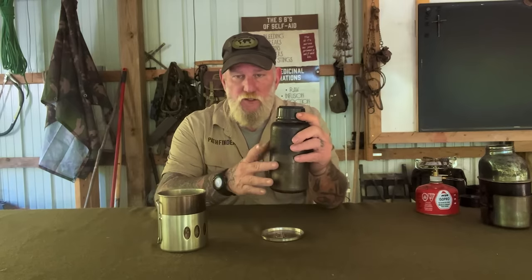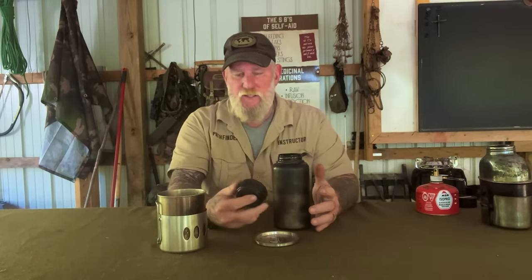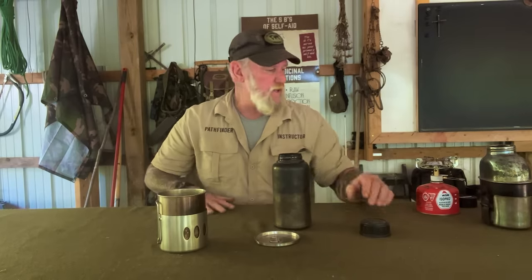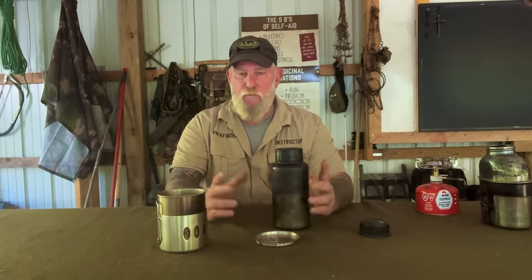Stainless steel single wall, so you can put it in the fire, no problem whatsoever. The threads on this bottle are the same threads as the MSR and Klean Kanteen bottles. So if you have an MSR filter that screws on the top of a bottle, you can use it. If you have a Klean Kanteen lid with a d-ring that you prefer, you can use that. Our canteen has the same threads too, so they're all threaded similarly and you can interchange caps, filter systems, things like that.